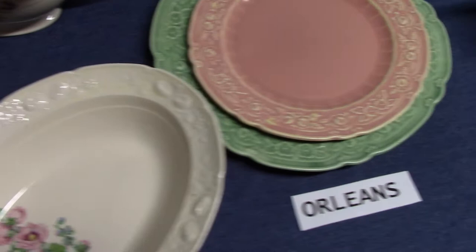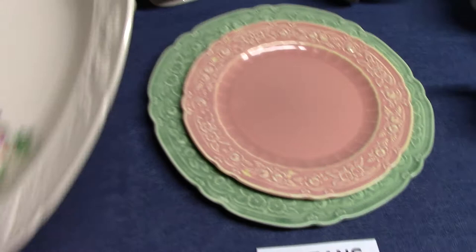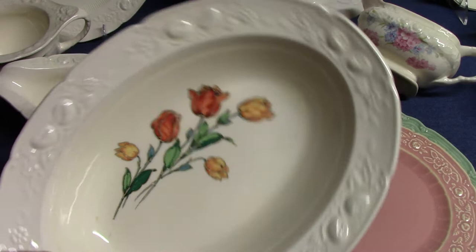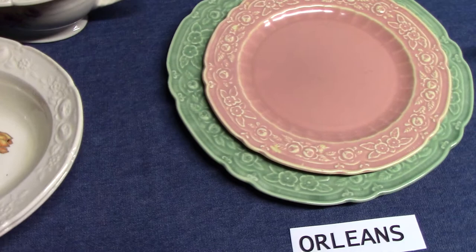Pattern RV 33 from 1932 features Hollyhocks. You can find that on Century, Wells, and other shapes. RV 1243 is the tulips, which you can also find on Orleans. Ravenna is a decal shape that was made with the light yellow glaze.